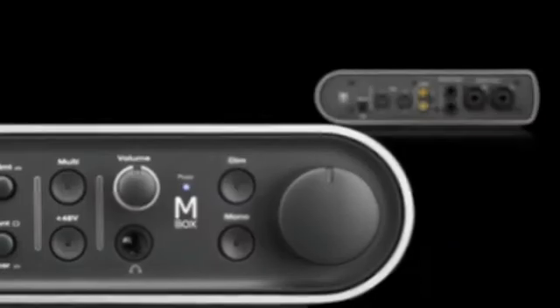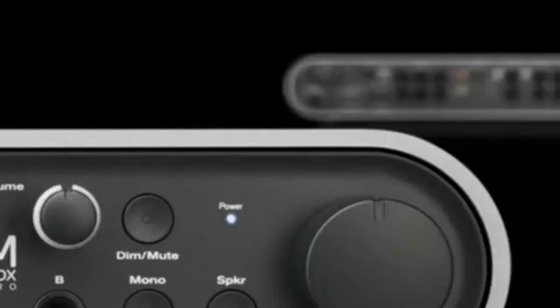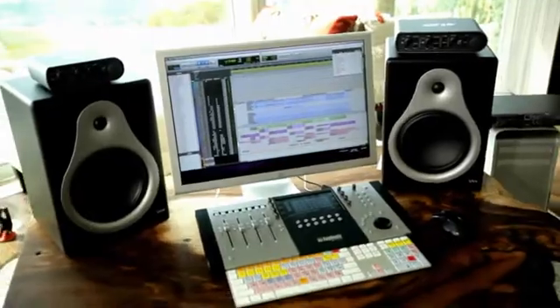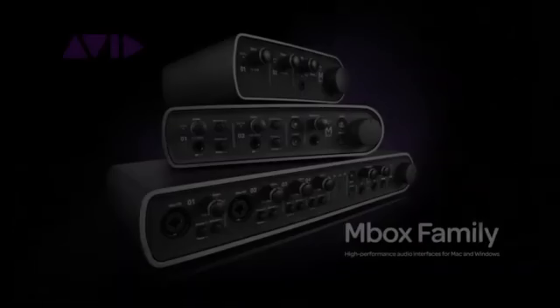The new MBox interfaces are packed with tons of features and offer unparalleled sound quality and flexibility. No matter how you like to make music, you're guaranteed to sound great with MBox.